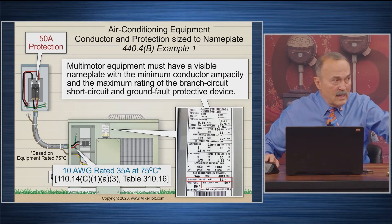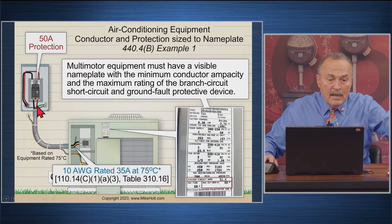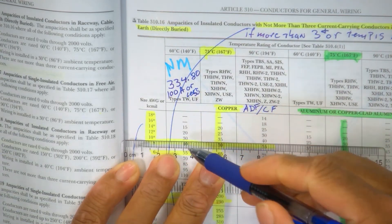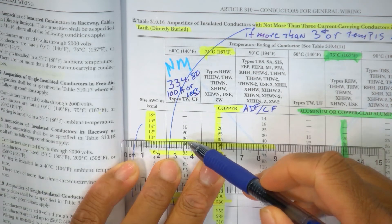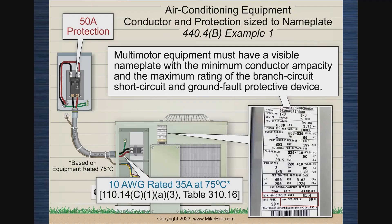Let's go to Table 310.16. At 10 AWG, how many amps will raise the wire to 60°C? 30 amps. So if this rule means we cannot load the wire beyond 60°C, that means no more than 30 amps on a 10 AWG wire. Some people then look at the 31.4 minimum circuit ampacity and think you can't use liquidtight flexible nonmetallic conduit because it exceeds that temperature. But 23.9 plus 1.2 is 25.1 amps — that's the actual load.